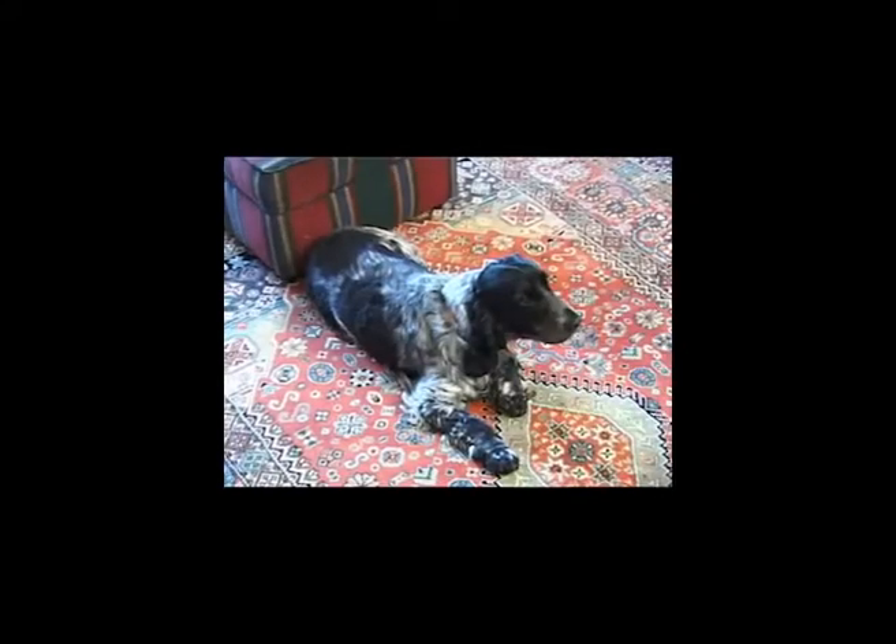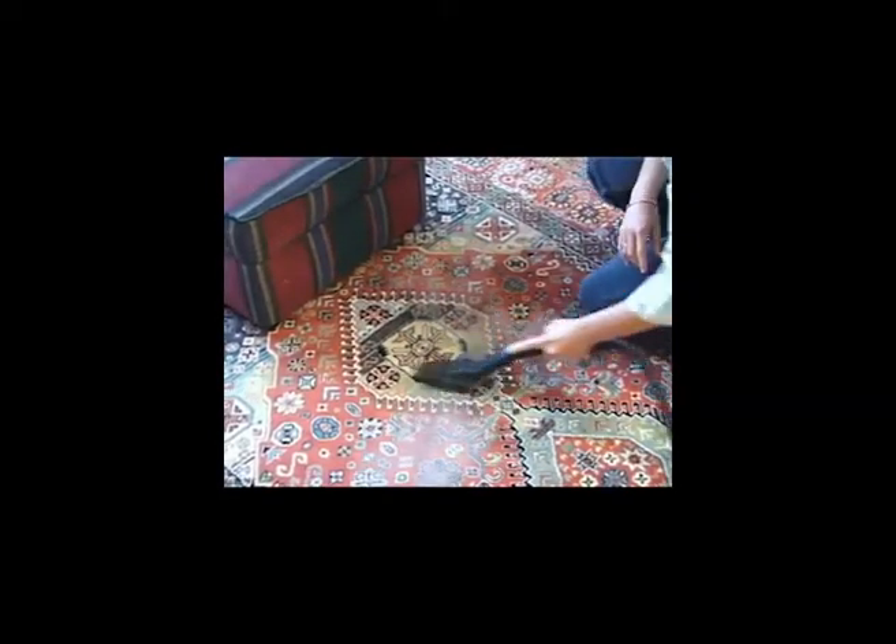Use the hand brush where your pets lay to remove pet hair, and wash out under a cold tap to remove the hair.